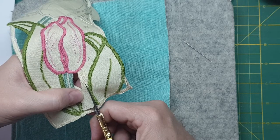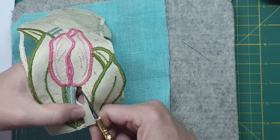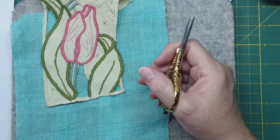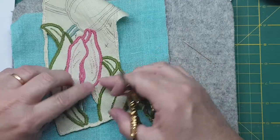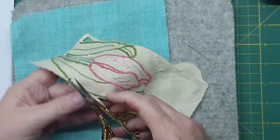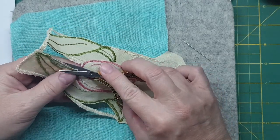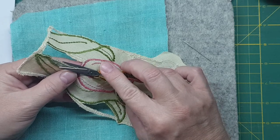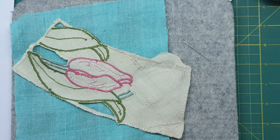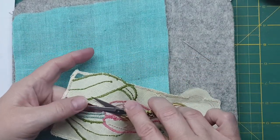Cut along really carefully. Even if you do cut it like I've done here it's not the end of the world. What I might do is go and cut the back, see where the bits have come out, pull it over and then cut — but be really careful. It's like giving a haircut, isn't it!